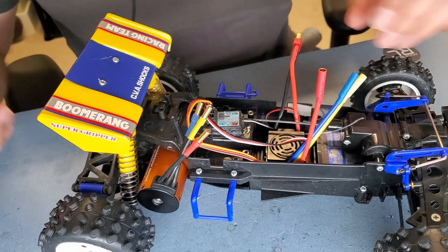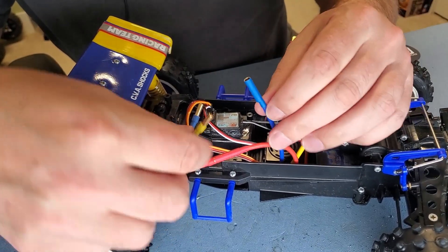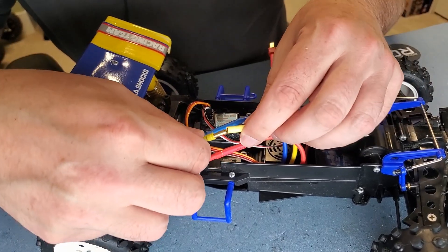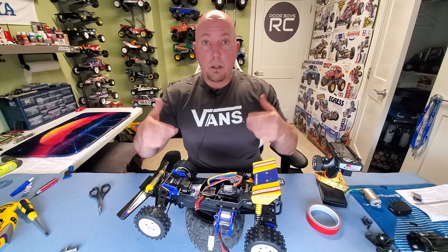That was pretty easy. Let's talk about hooking up that motor to the ESC. Red to red, blue to blue, yellow to yellow. Was it really that simple? It took me 10 minutes. Let's put a battery in this thing and see if it works. Alright guys, everything's hooked up, batteries installed — let's see if this thing works.